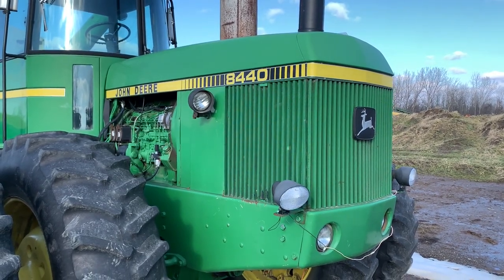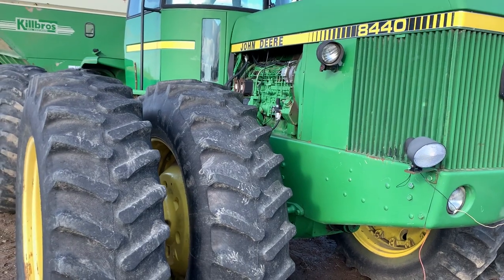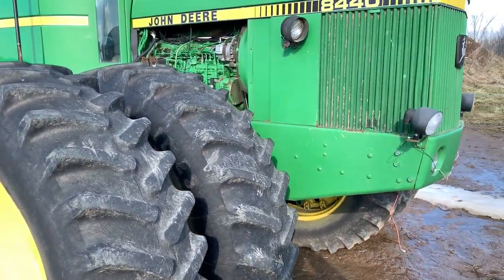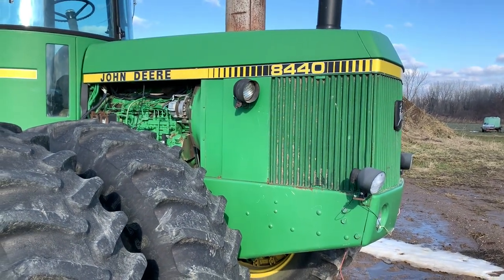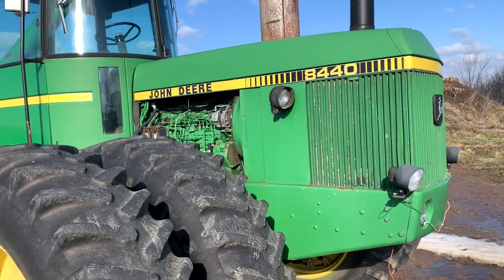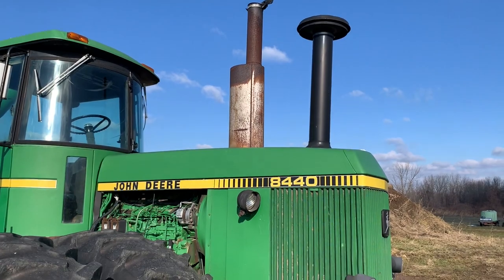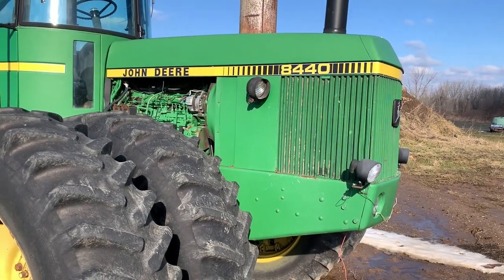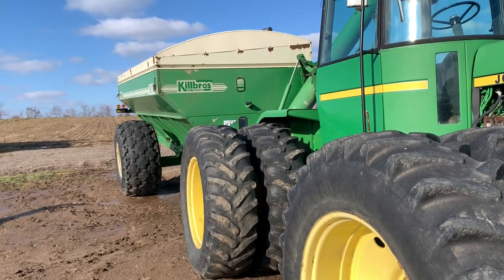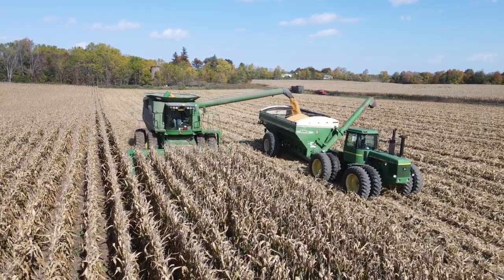So the little 8440 — bought it sight unseen. At the time it had really nice tires; they're getting down now, but it had matching Firestones all the way around. It had a remanned motor in it with very few hours on it, and it had 9,000 plus hours total. We got this home in the fall of 2010. We didn't have a grain cart at the time — or in Western New York, we like to call it a grain buggy.